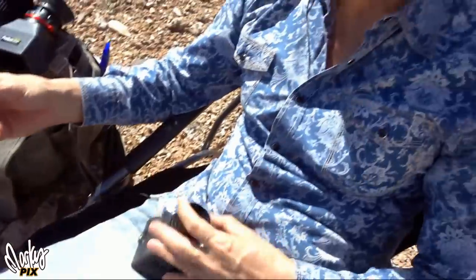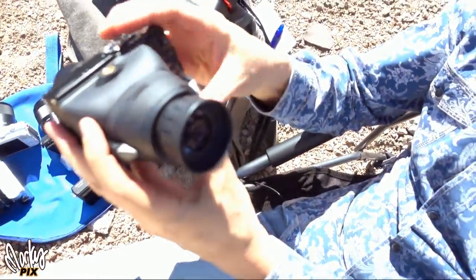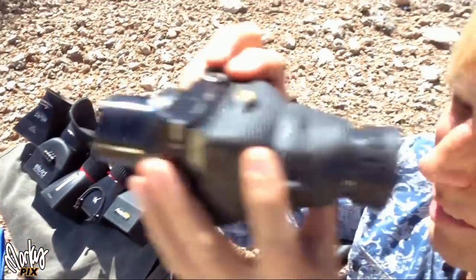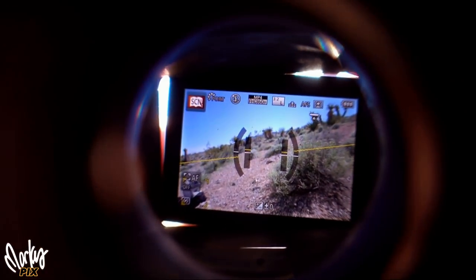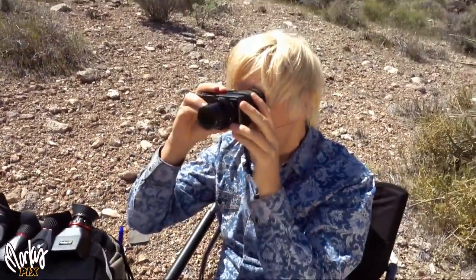Well, that's where this new gadget comes in. This is so simple. It's just a cover that covers the camera screen. It has a lens on the end of it called a diopter. And when you look through it — check this out, put the camera right in there — look at that. It totally becomes a viewfinder.